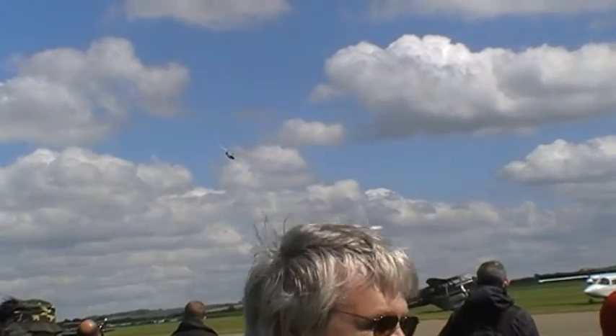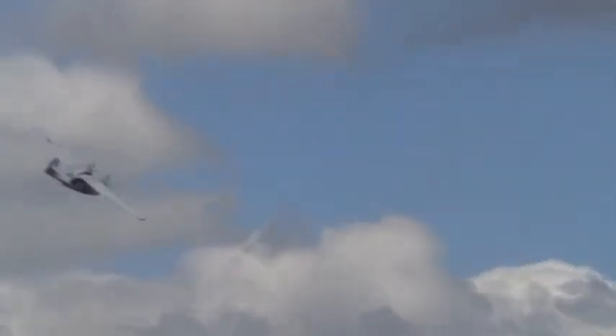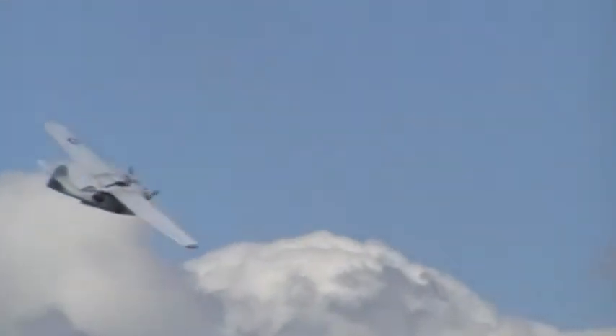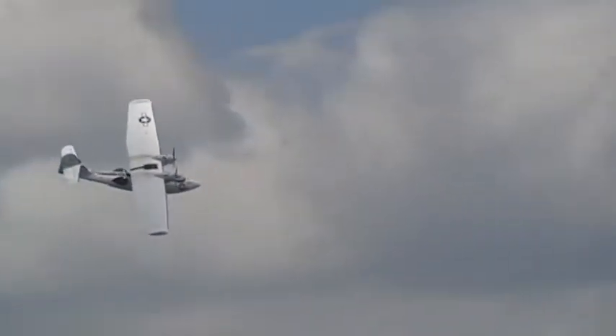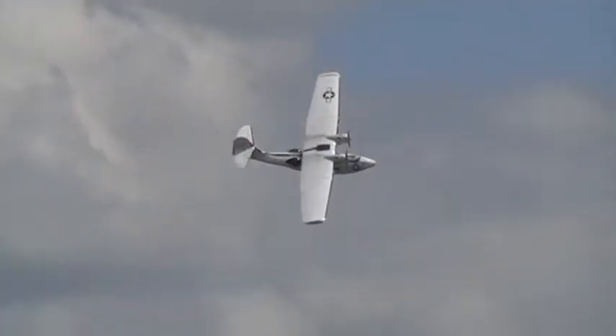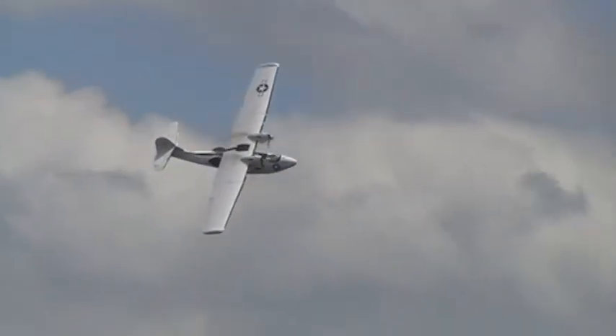A lovely smooth sound of two of the Pratt & Whitney R-1830 Twin Wasps, a nine-cylinder, two-row radial engine. Radial means the cylinders of the engine are spaced in a circle around the crankshaft. There are two rows of seven cylinders.